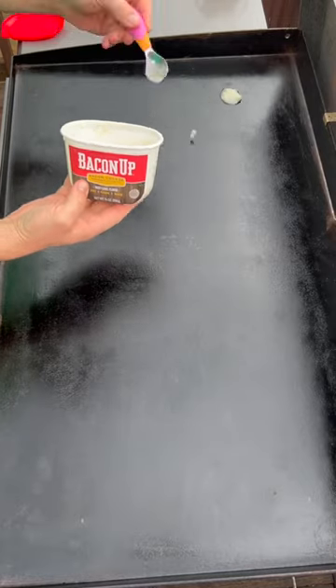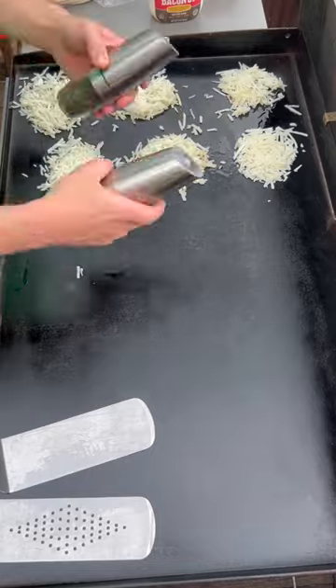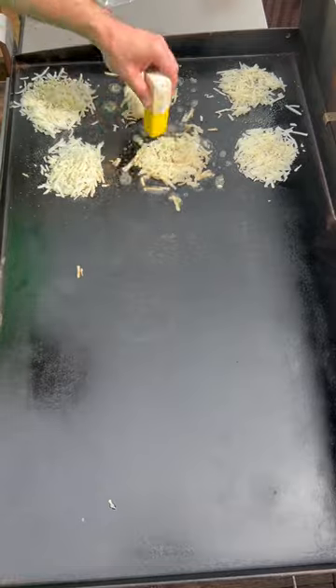Smashed sausage breakfast taco on the Blackstone — let's get it. We're going to start with our hash browns, so I'm going to put down some bacon grease and add little piles of frozen hash browns. On the hash browns we're going to add salt, pepper, some garlic powder, and some onion powder, then add a little butter around the edges.